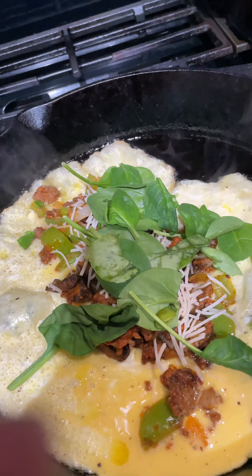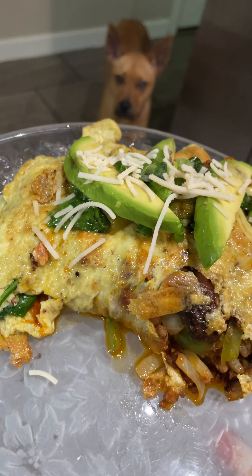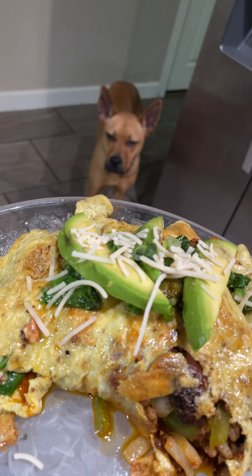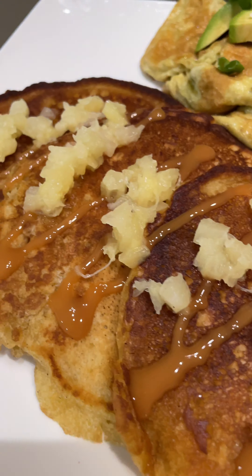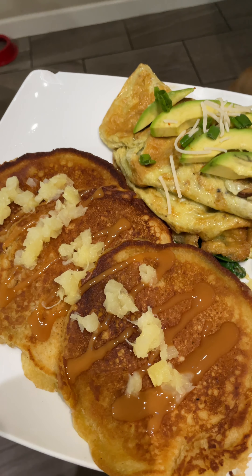I think I'll add some spinach too. Flip it over, cook it, and voila! I've topped it with avocado — of course Mizara is lurking. Boom, look at that: pineapple upside-down pancakes with a side of omelet topped with avocado.